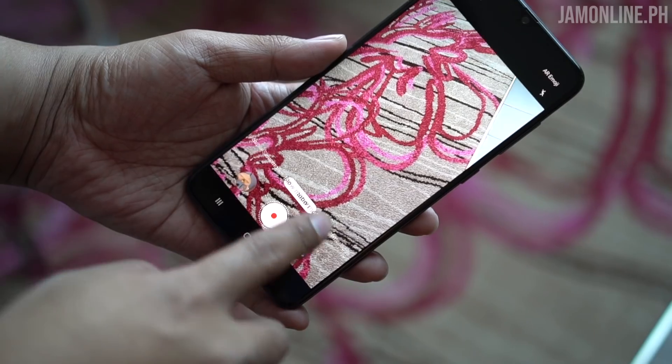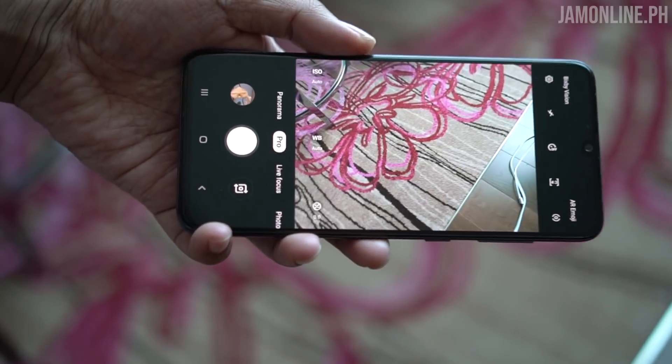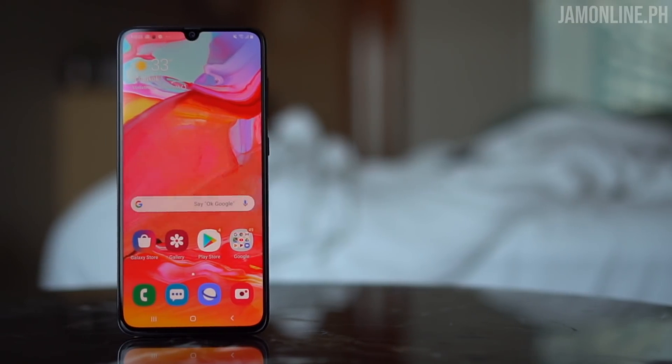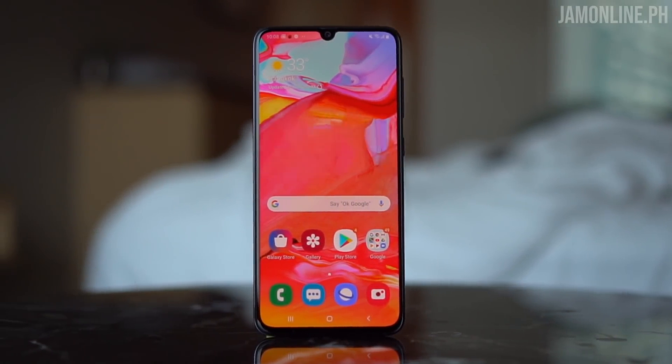I'm not fully satisfied with the pro mode of the Galaxy A70 because you can only adjust the ISO, white balance, and exposure. Unfortunately, you cannot adjust the shutter speed or aperture. That's somewhat expected, since the only Samsung smartphones I know that can adjust aperture are the Galaxy S10 and S9.